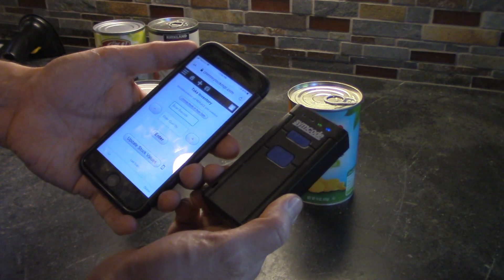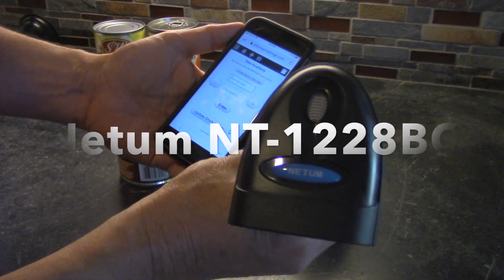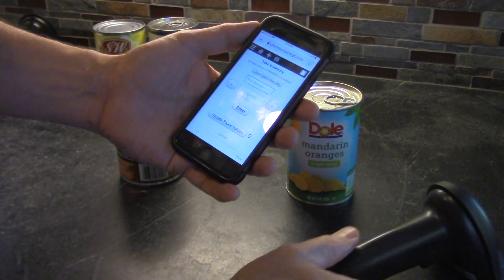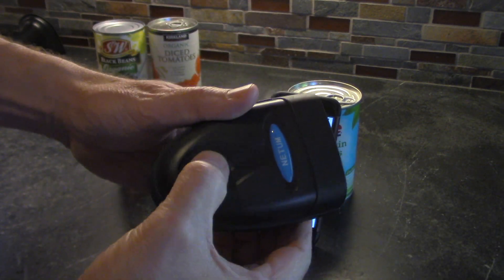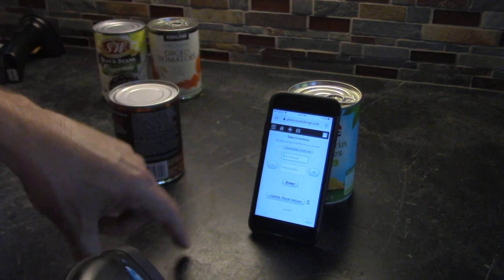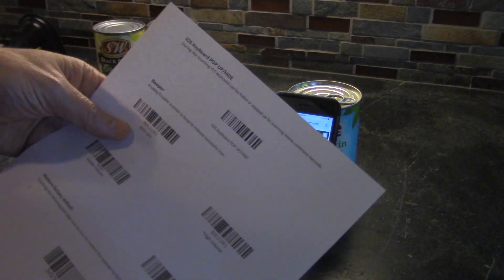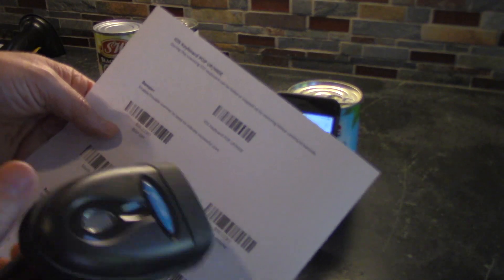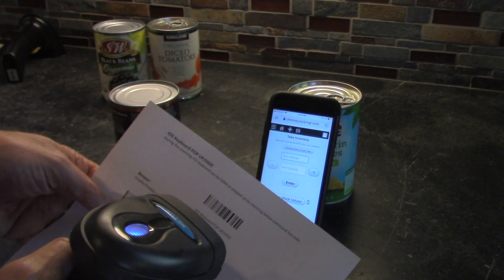The next one I'm going to talk about is the Netum — this is a Bluetooth iOS supported barcode reader. On the top they don't have any buttons, so the only button you have is right here. So how are we going to get the keyboard to hide or show? Well, if you know where to look, you can get a barcode that tells the barcode reader to hide and show the keyboard.